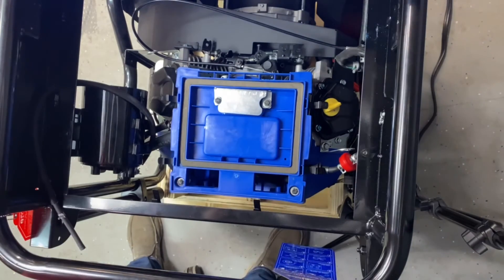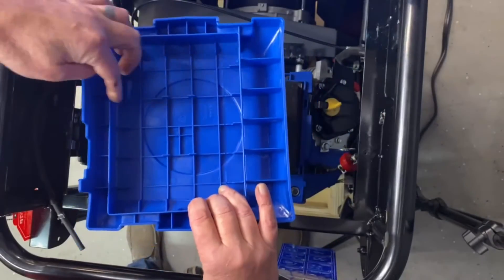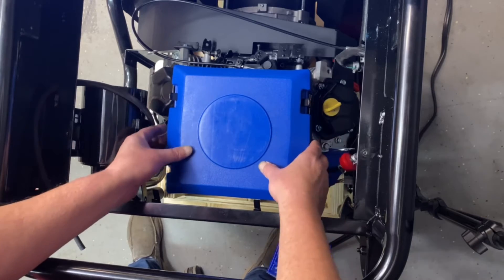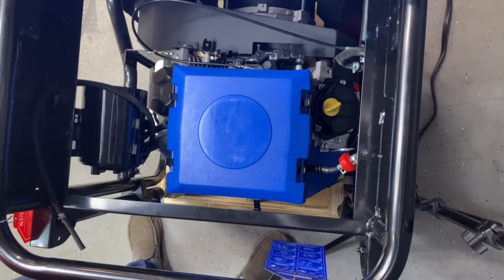Now we'll go ahead and put our air cleaner back on, put our cover back on. The open section will go towards the back — pop that in. That step is done — that's how nice and easy that is.